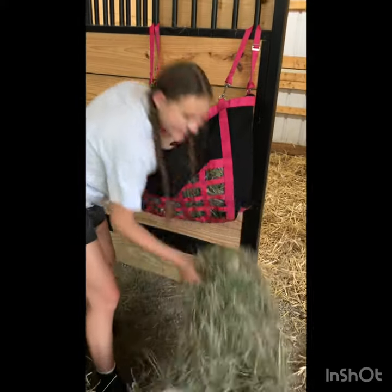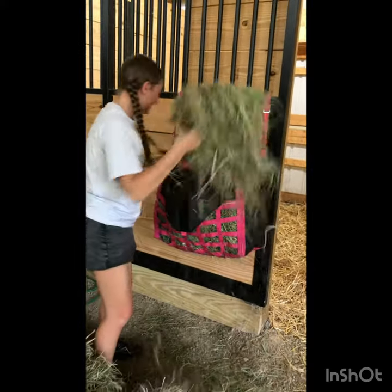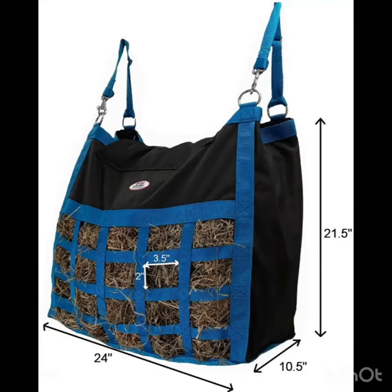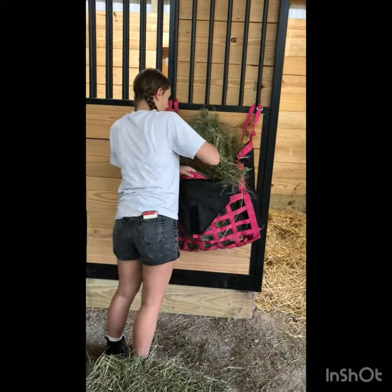This hanging bag has an opening top that is covered with a fold over flap and secured with durable Velcro. The design is both secure and easy to use — refilling your hay bag only takes seconds. This bag measures 24 x 10.5 x 21.5 inches with 2 x 3.5 inch rectangular openings and holds approximately two to three flakes.